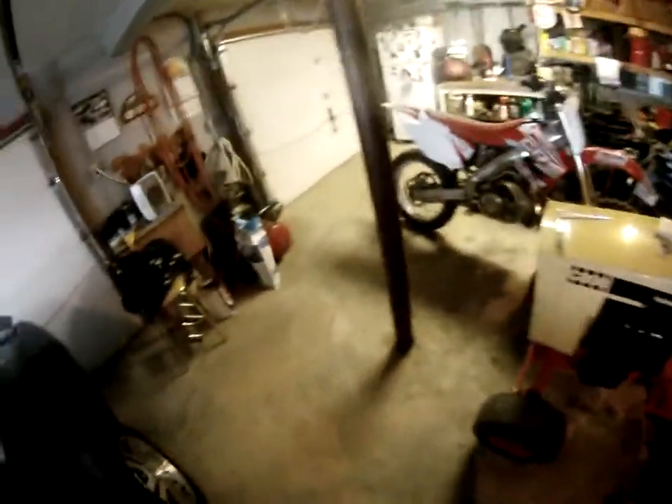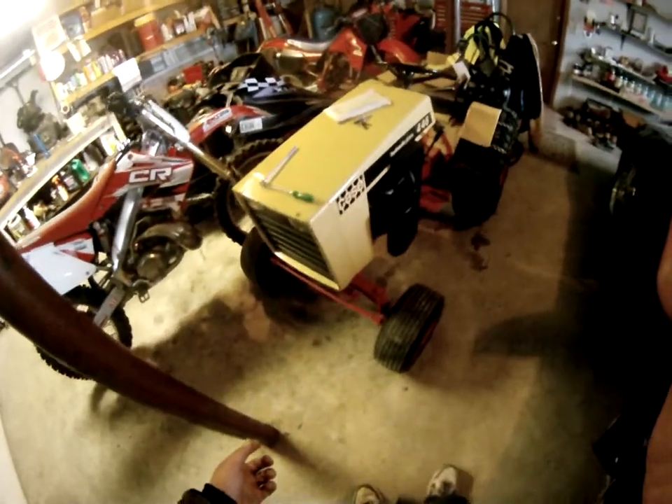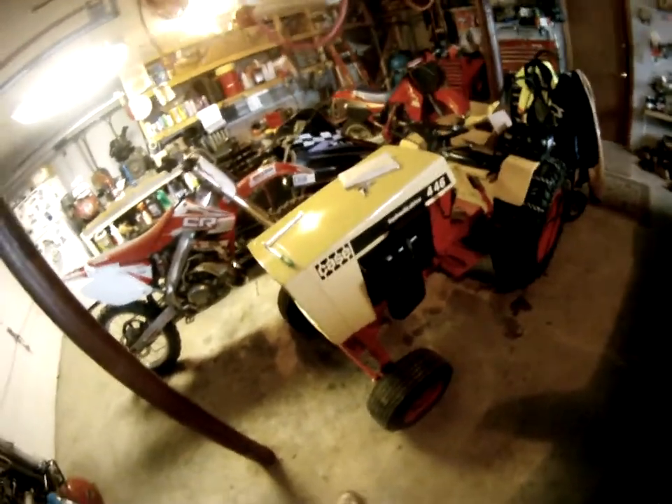I actually have another 446 in my shed that I mow the lawn with. I also have a 195 — a 65-195 Case. That's just my show tractor. You can't do much with that; it doesn't really have much power.